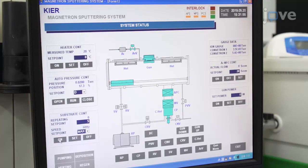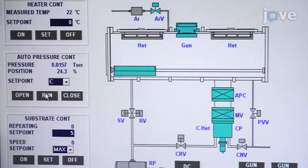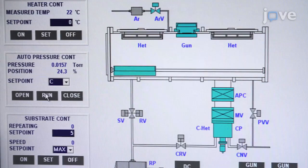Next, set the working pressure to 15 mTorr while maintaining the output power at 3 kW. Resume the molybdenum deposition until the total thickness of molybdenum reaches approximately 750 nm. Load the molybdenum-coated glass into a preheated co-evaporator under a vacuum lower than 5 × 10⁻⁶ Torr.